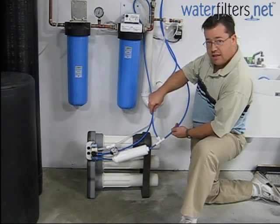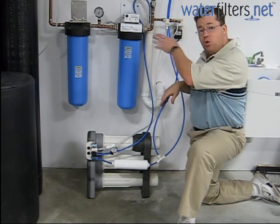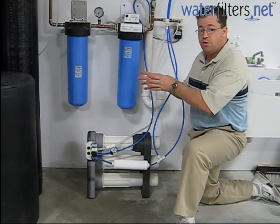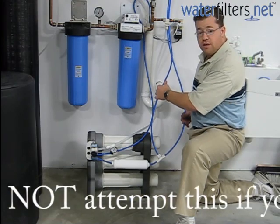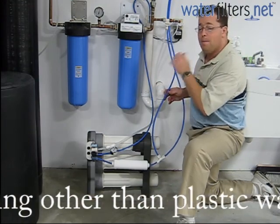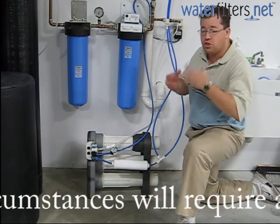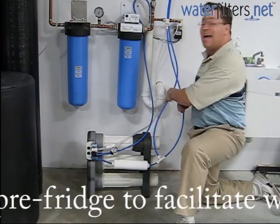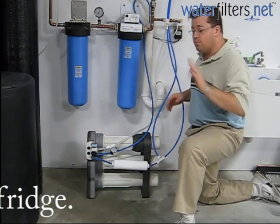In our case we split the line, sending it through the wall behind me into our kitchen area where it goes to a multi-use faucet and a dedicated reverse osmosis faucet. You could also send one line to the refrigerator for ice making. It's important to check that your refrigerator does not have metal or copper water lines, because reverse osmosis water is so pure that it is a highly aggressive solvent — it's really only appropriate for plastic tubing.